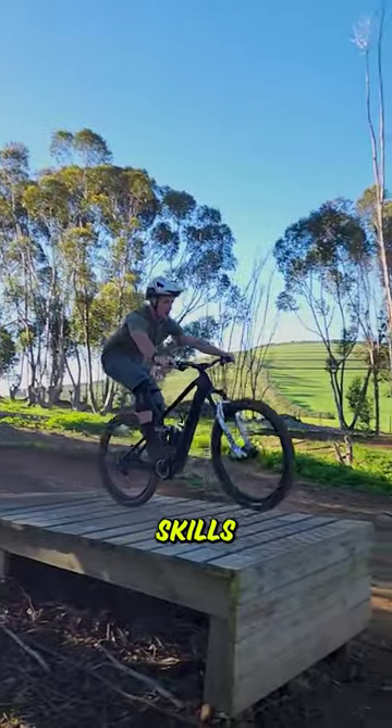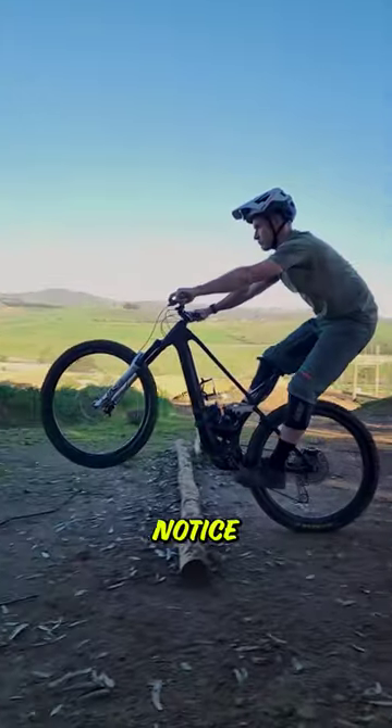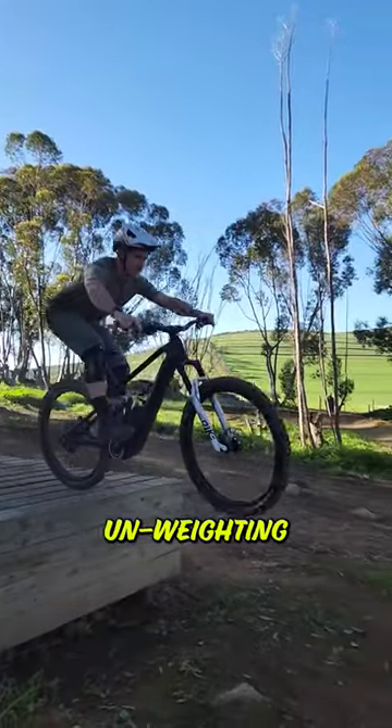Let's go! First up are the critical skills. Learning to lift that front wheel and unweight the bike as you leave the lip is essential. Notice the suspension uncompressing and unweighting as I leave the take-off.